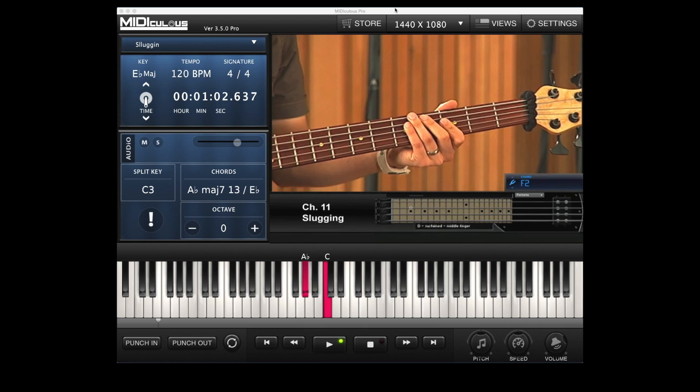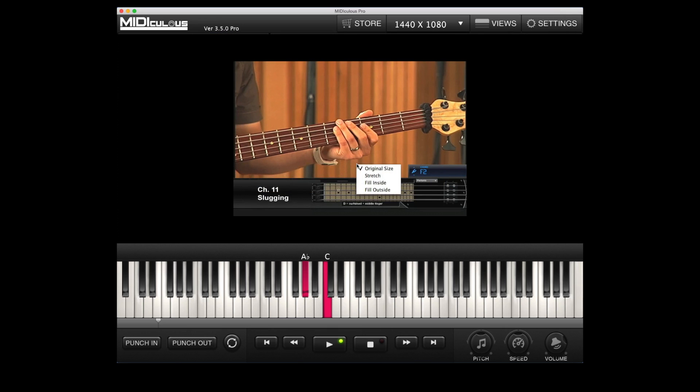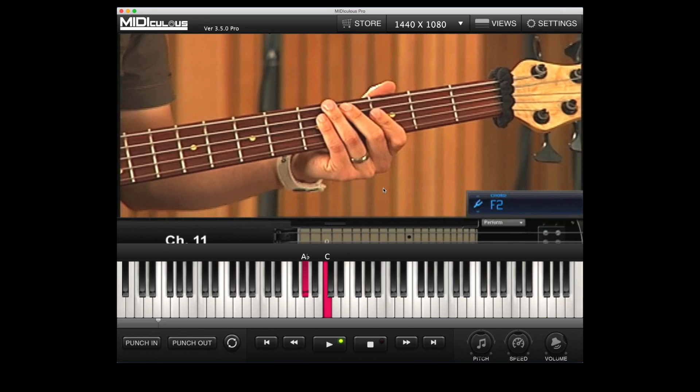Now we're going to show you what we call an LMV file. An LMV file stands for Live MIDI Video, where the MIDI, the video, and the audio are all synced up at the same time. You drag your video file and your MIDI, make sure they're synced up, export your MIDI file, and here's what you have: a Live MIDI Video. This is a full-blown video of the instruction and the keys in MIDI being played at the same exact time. If you have a MIDI guitar, MIDI bass, MIDI keyboard, or MIDI organ, instructional videos are taken to another level.